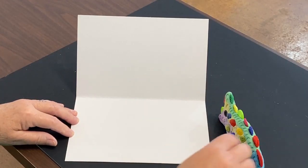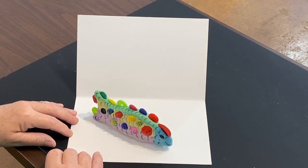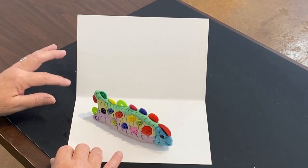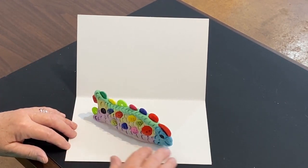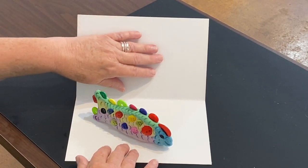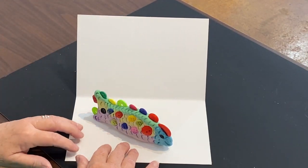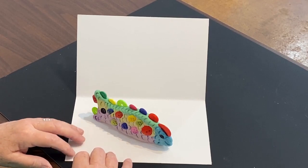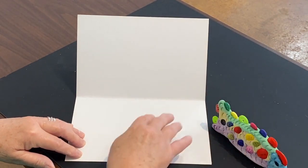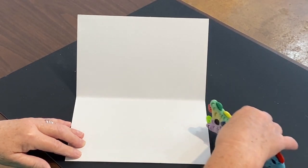Now we have our beautiful fish and we're going to make a nice little place for our fish to be on display. What I have here is a piece of sturdy cardboard that's been folded in half. We're going to make the bottom of the ocean on this side, and we're going to make the water and ocean environment on this side.